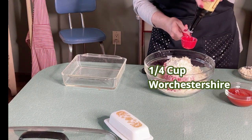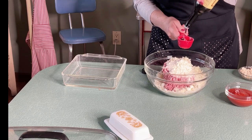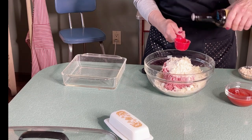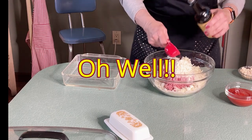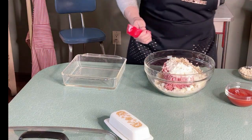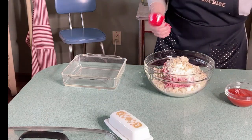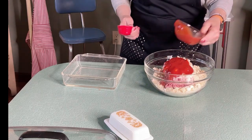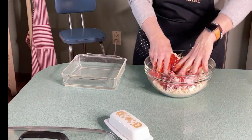A fourth cup of Worcestershire sauce, bread crumbs, and a half a cup of tomato sauce. We're going to stir this all up.